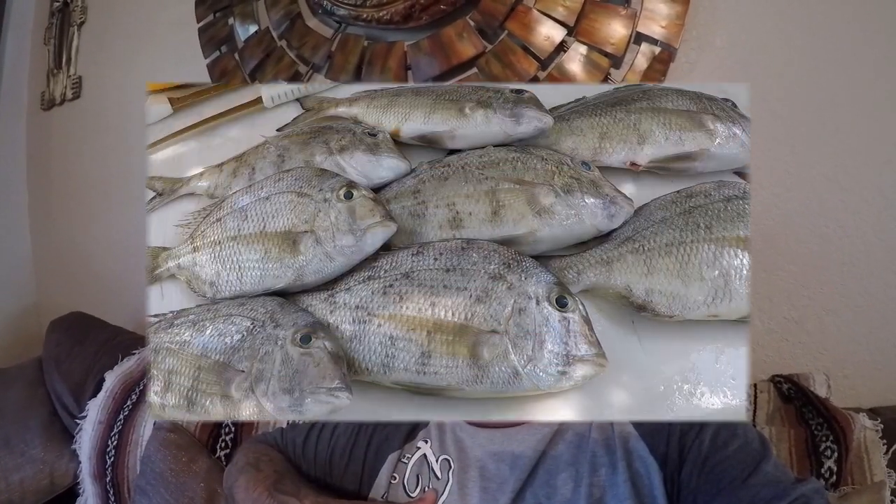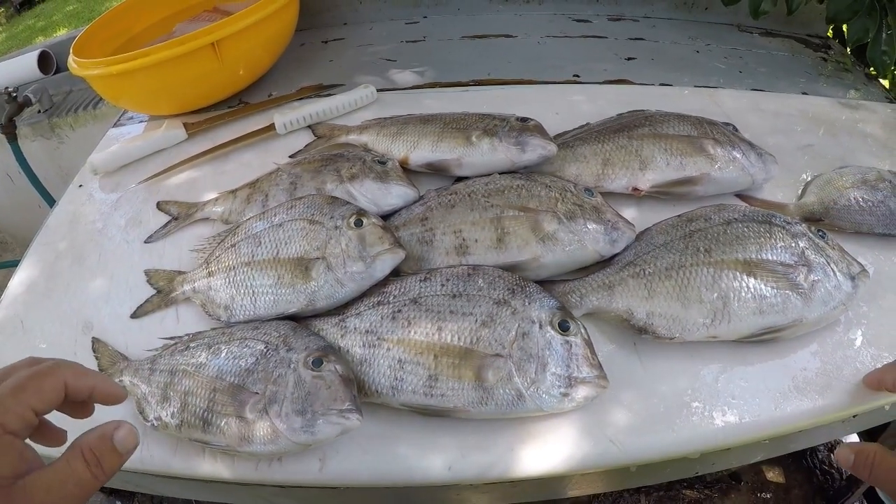Hey y'all, welcome to Jetty Rocks Fishing, I'm Mike D. Today we're going to do another segment of the cleaning table, and in this segment we're going to be cleaning some porgies — white bone porgy and a scup porgy. Delicious fish, porgies are awesome, they're one of my favorite fish to eat. Beautiful white meat, you can cook them various different ways, and they're excellent. I'll see you guys at the cleaning table.